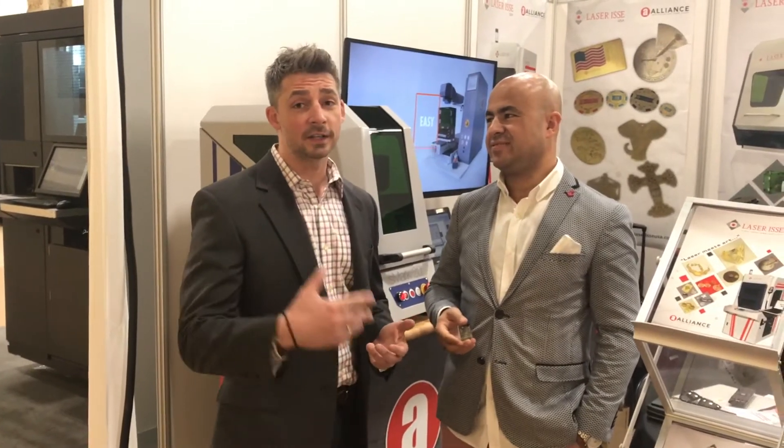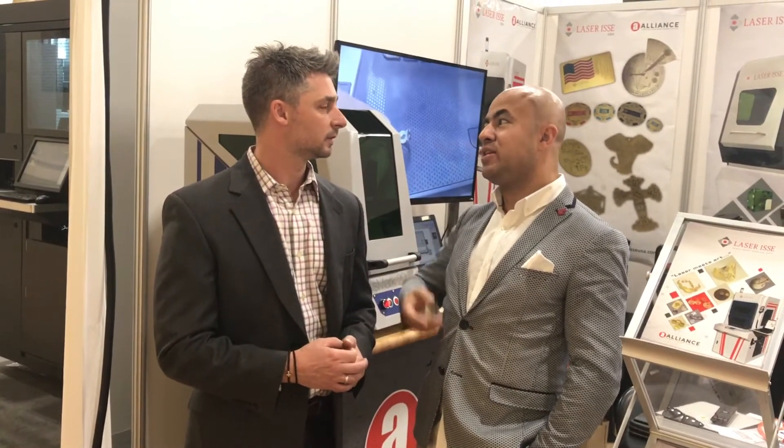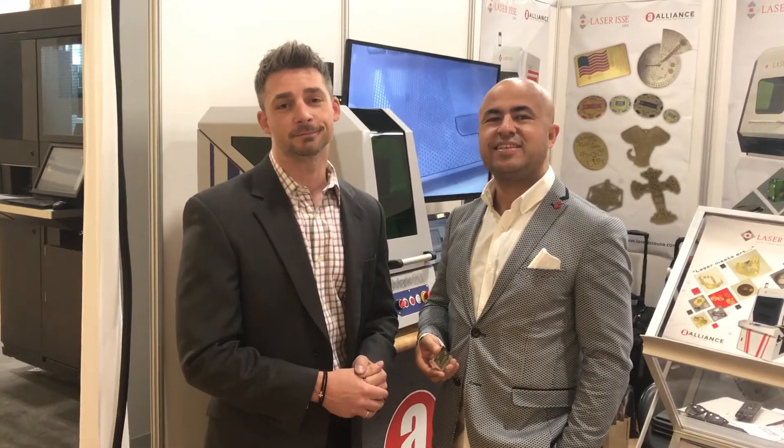The machines are incredible, the technology is incredible, and we just found out that we got our leasing and finance information back from our finance company, and the monthly breakdowns are pretty impressive. Thank you very much to all our customers — they didn't let us down, and we sold already four systems during the JCK show. So thank you guys for watching. Contact us if you want more information, we'll be happy to help you out. Thank you very much.